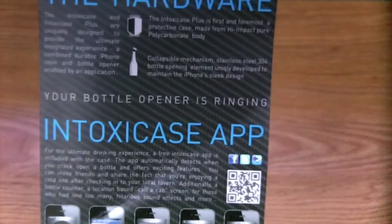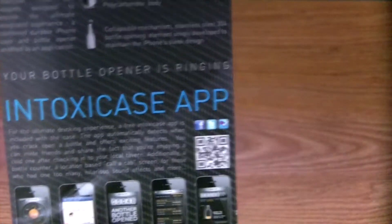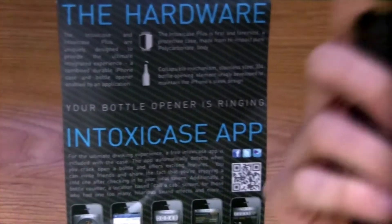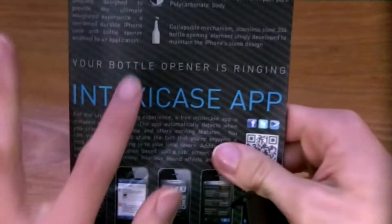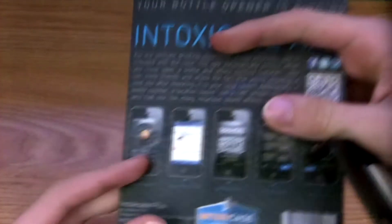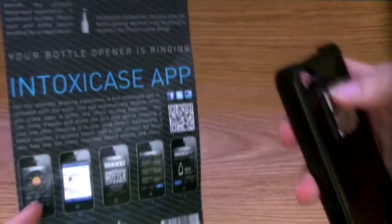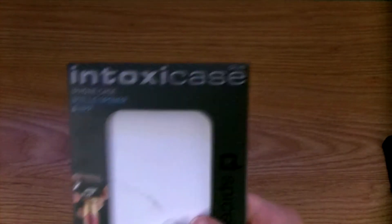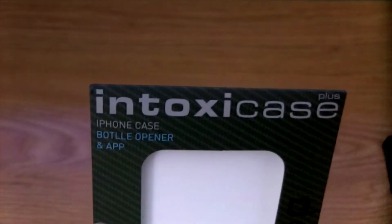It's made of a polycarbonate body, so it's really strong and sturdy — it's really nice and it's going to fit great on your phone. You also get the actual case here, and access to an app that counts the number of bottles you open, all that kind of good stuff. Here's the actual design — bottle opener and app.